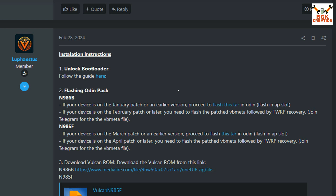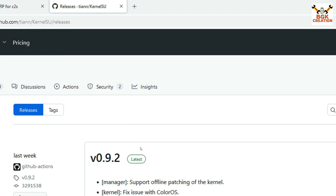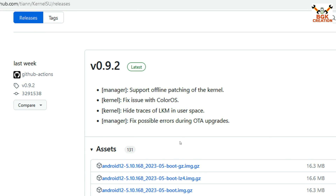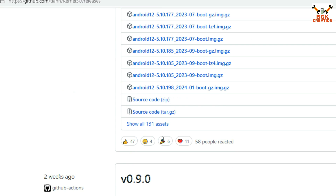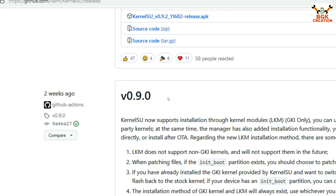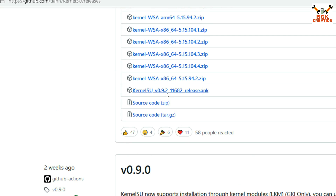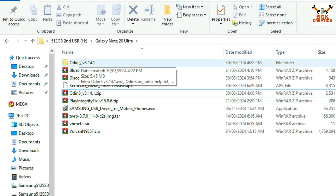From the XDA page, also download the TWRP 3.7.0 C2S image file. For KernelSU, the website link is provided — click the link, then click 'Show all 131 assets', scroll down, and find KernelSU 0.9.2 (or the latest version available). Click the link and the file will start downloading.